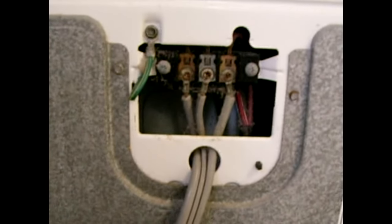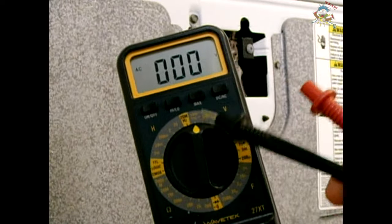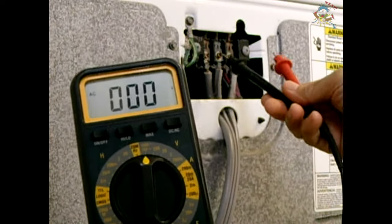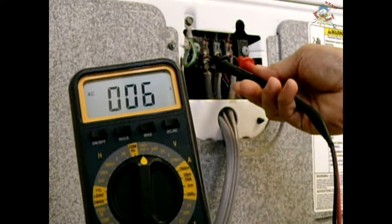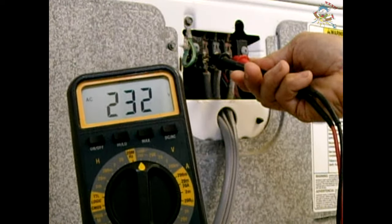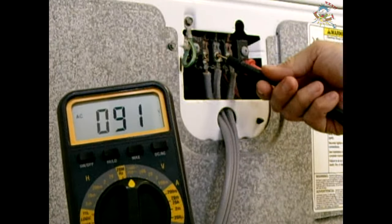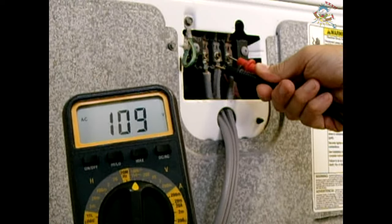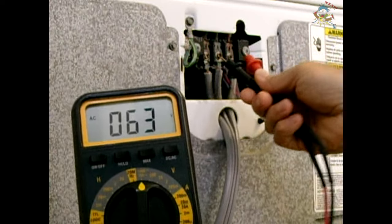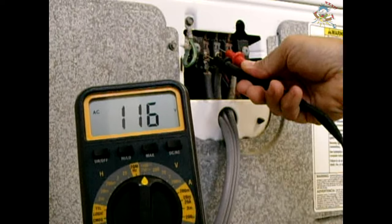My meter is set to the 1000-volt AC range. I'm now going to touch the outer two terminals together and we have around 234 volts — that's perfect. Then check from the outer to the middle; it should be around 120, and from the other outer to the middle as well. That rules out the power supply as a problem.